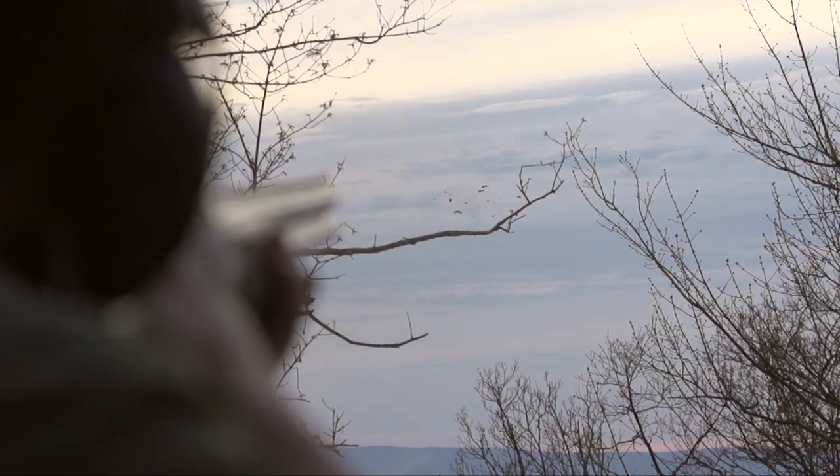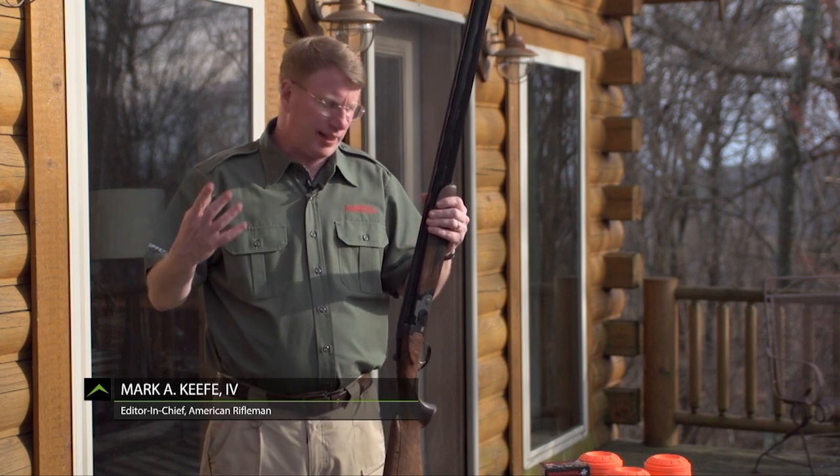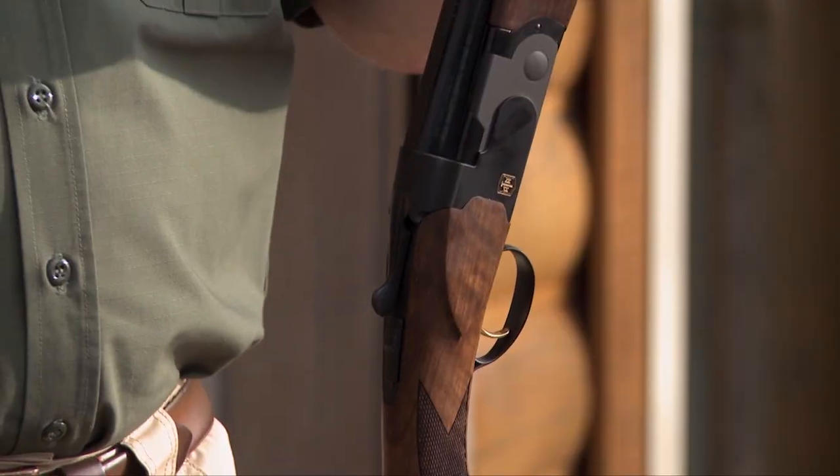There's been an improving curve when it comes to Turkish-made over-unders. Turkish guns have been coming in for probably at least 15-20 years now, but the quality continues to improve, and one of the guns that really shows that quality is the Ada S2.